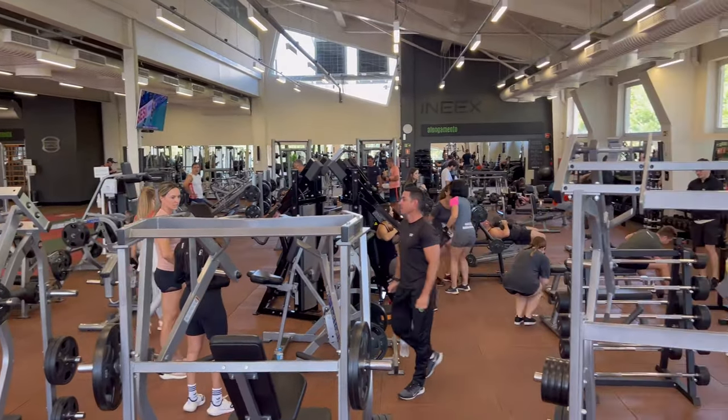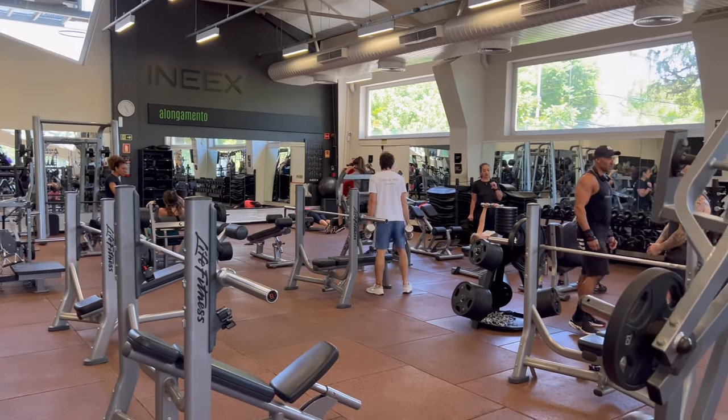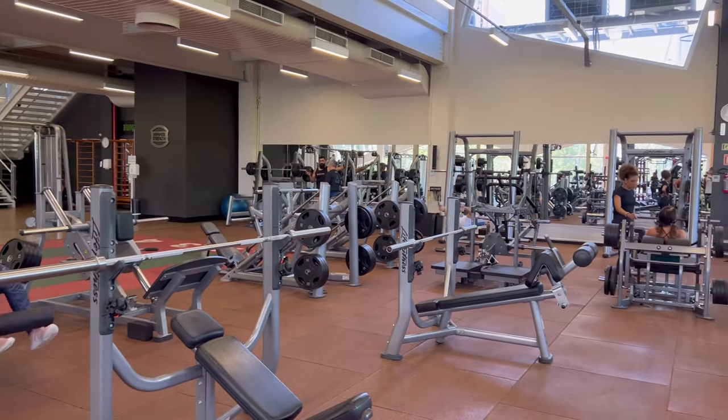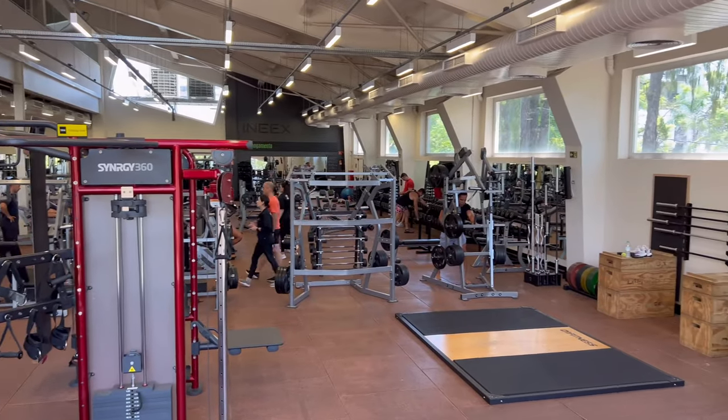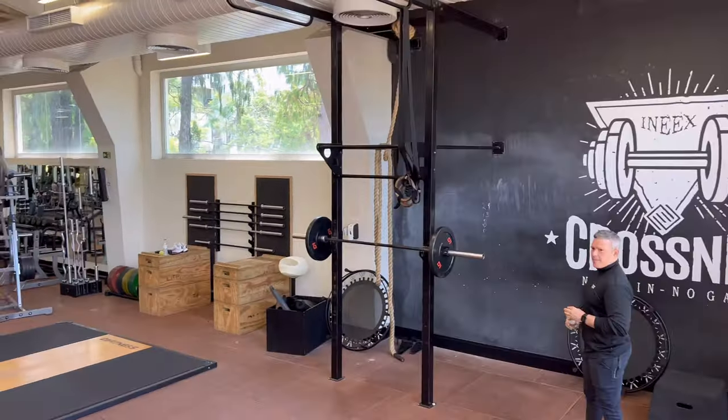All weights are listed in kilograms. You have a squat rack, bench stations, additional machines, various specialty barbells, and both fixed and adjustable benches. In the corner, you'll find a well-designed functional training system and CrossFit area.